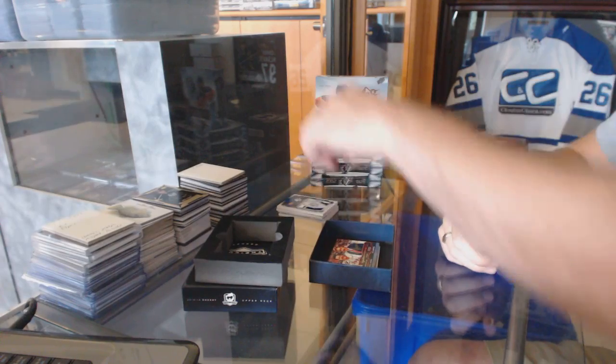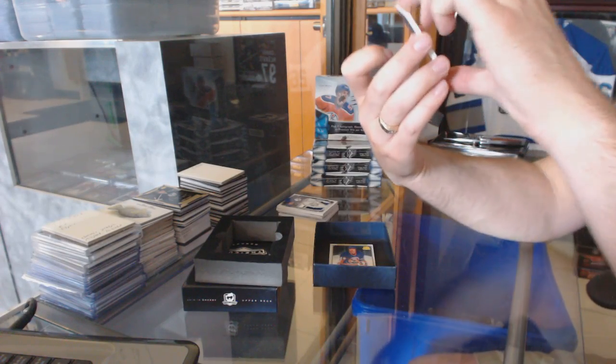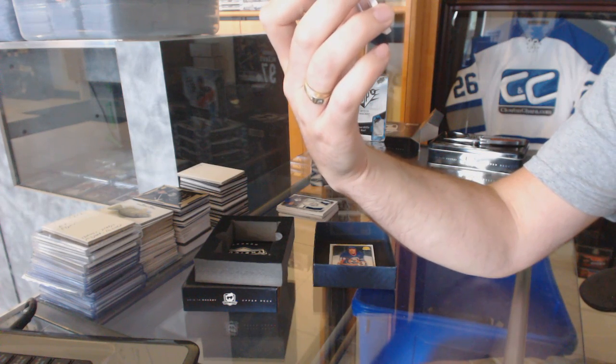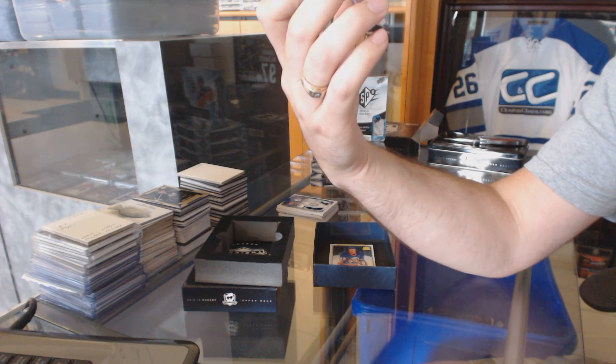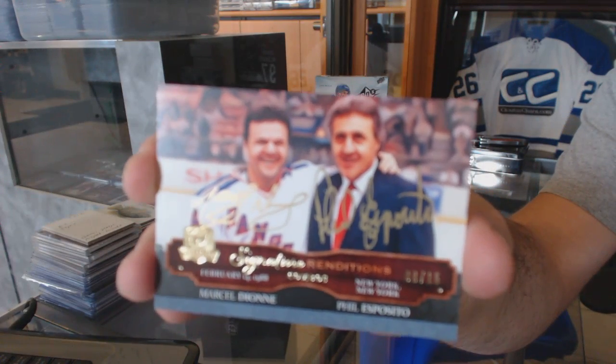Nice pull there. Next up, we've got a dual signature renditions, 8 of 15, Marcel Dionne and Phil Esposito.